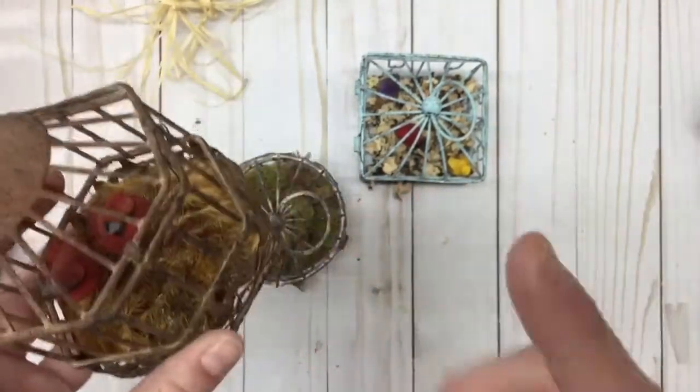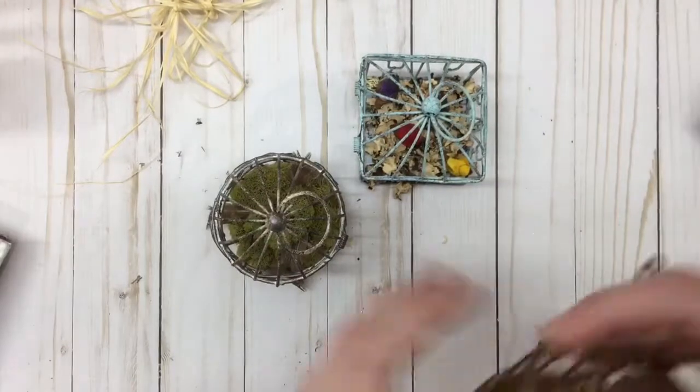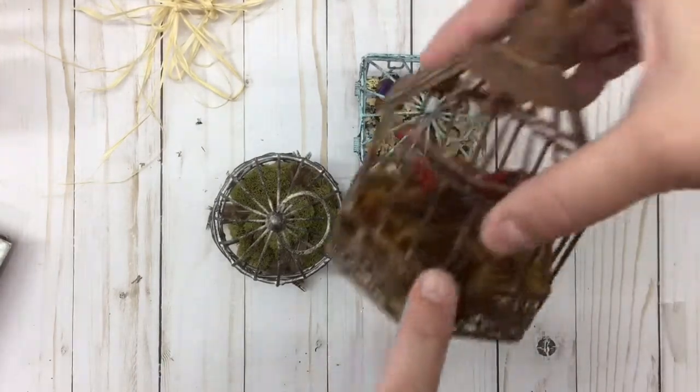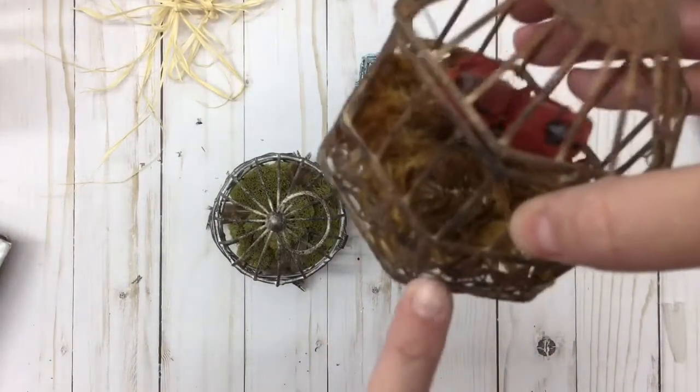I had a different kind of moss in the bottom of this cage but I don't like it. You make a project and then you rethink it a thousand times. I'm probably going to take this moss out and put some deer moss in the bottom instead.